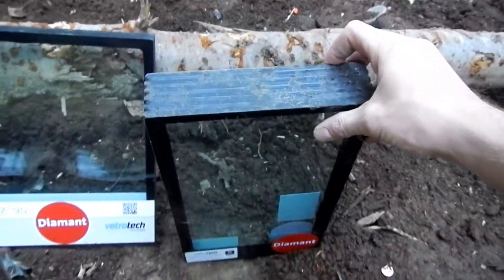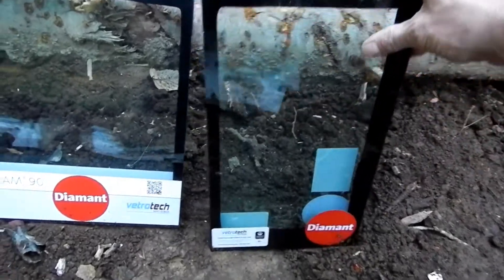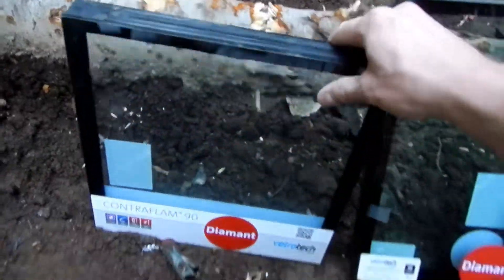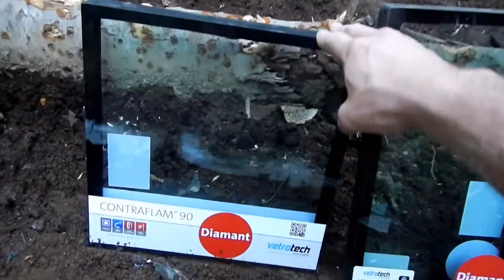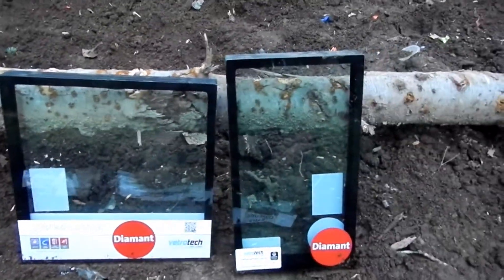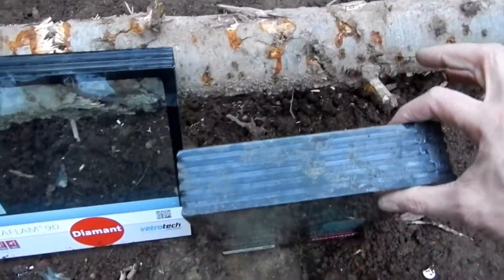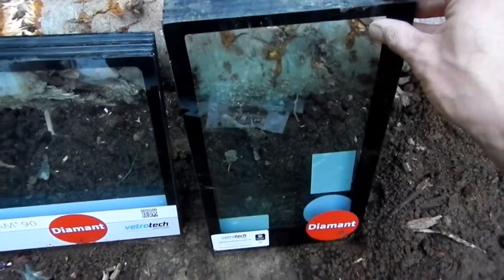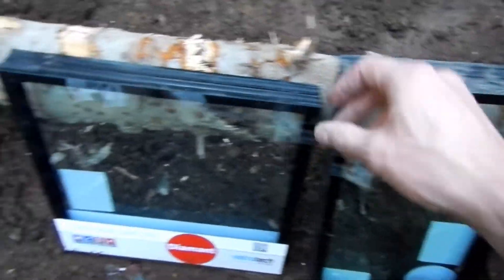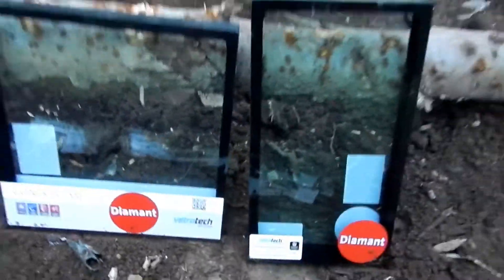We're back here at the range. I've got a couple of big hefty laminated fireproof safety glass samples. I figured we'd fire a couple of 55 grain full metal jacket 5.56 rounds into both of these and see what happens. These are some hefty pieces of glass — that one's got to be about two inches thick, and it's all these sheets laminated together. This one's maybe an inch and a half.